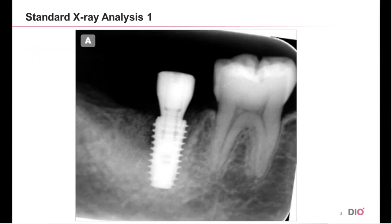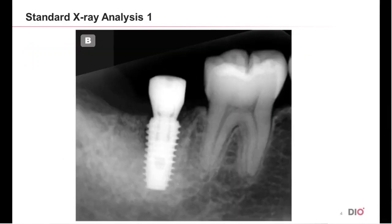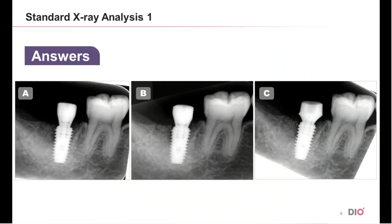Here is A, B, and C. As you can see from the first photo, the abutment is not fitted properly. The abutments in the second and the third photo are fitted properly. If you look at the case that has an abutment misfit, you can identify gaps between the inner part of the fixture where the H-scan body is placed. From this, you can tell that it is not fitted properly. In the second and the third cases, they are all well fitted.